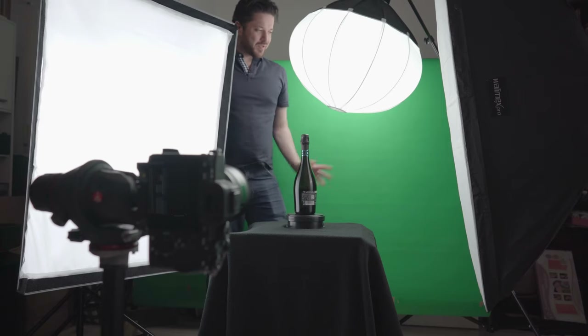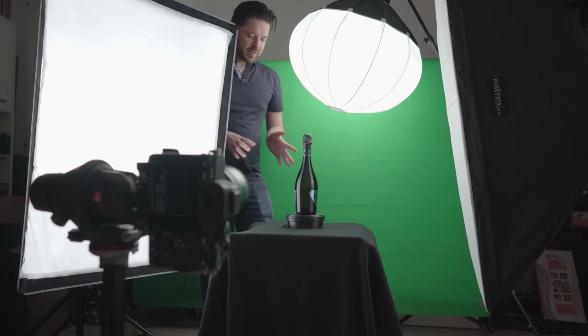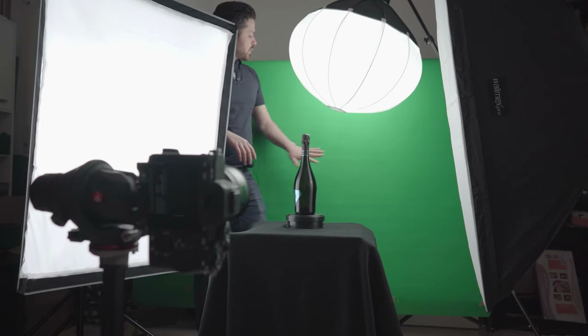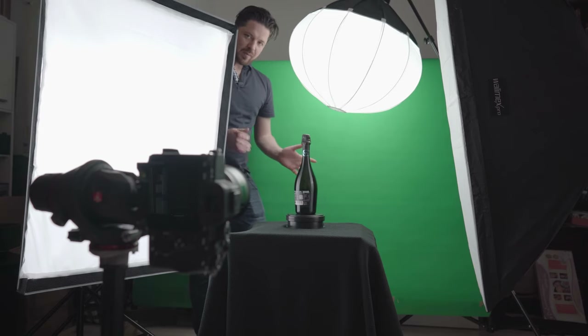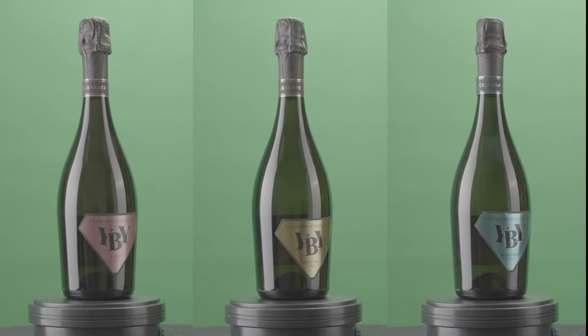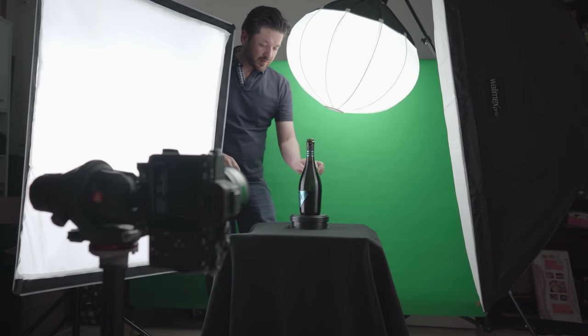As you can see, we are now on a green screen background because we want these bottles to be separated for the opener shot and the finishing shot. We're later separating them because we want the cork to pop open and animate the bottles freely on screen — that's why we need them isolated. It's a quite simple setup: a green screen paper background, a lantern from Aperture, two strip lights. I'm filming vertically so I get more of the bottle and can zoom in closer.